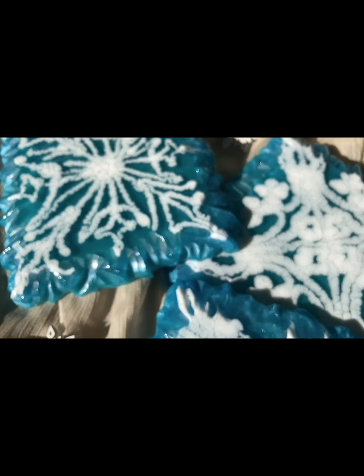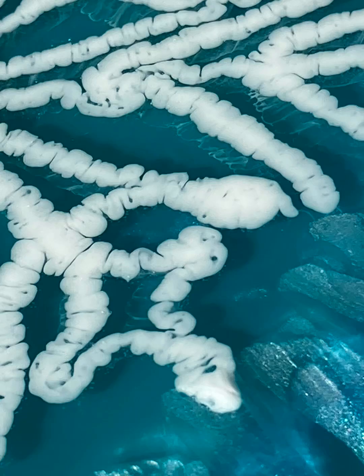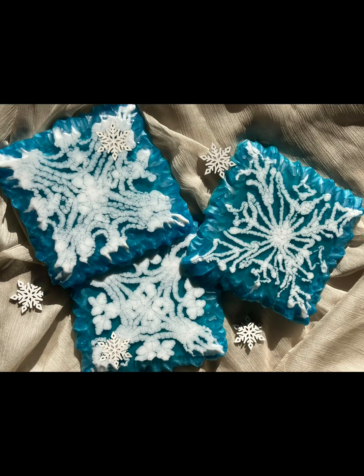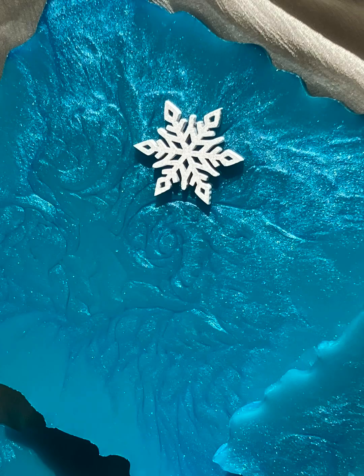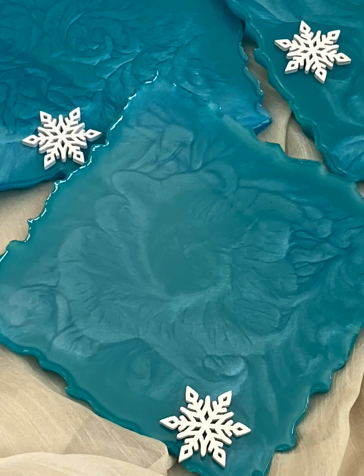Надеюсь, вам понравилось это видео. Если есть вопросы, пишите — я отвечу. Спасибо, что были на моем канале. Всего вам самого доброго. Берегите себя. Берегите своих близких. И, конечно, как всегда, пока.